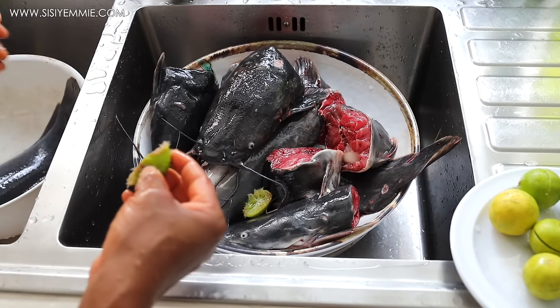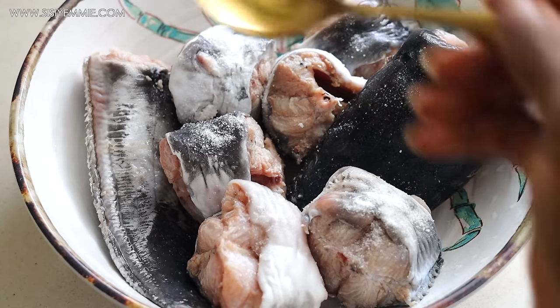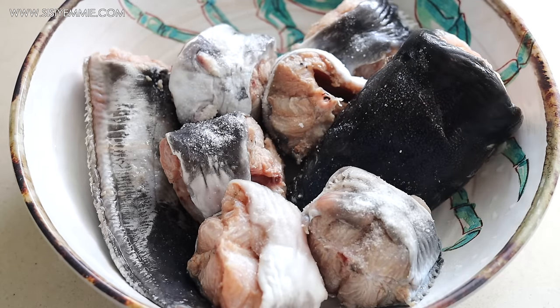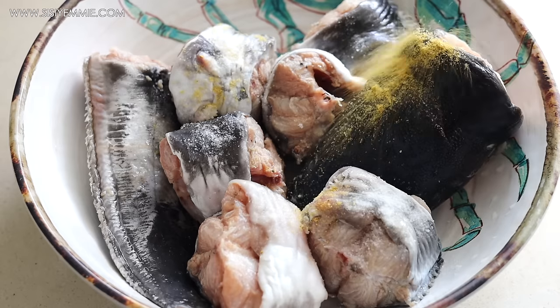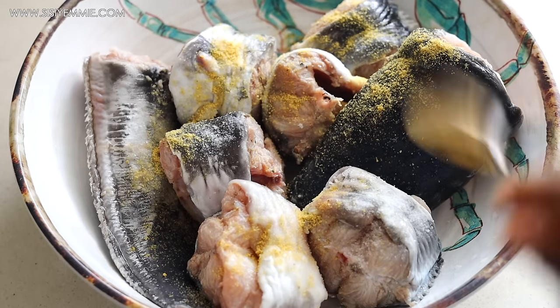I'm going to wash it and season it with just some salt, seasoning cubes, and paprika. I'll mix everything together and we're going to grill it.